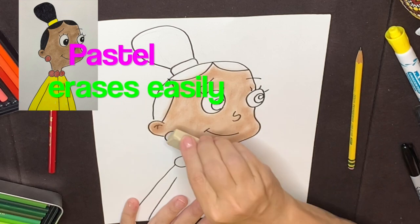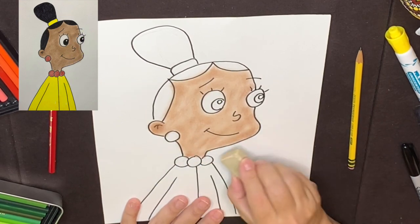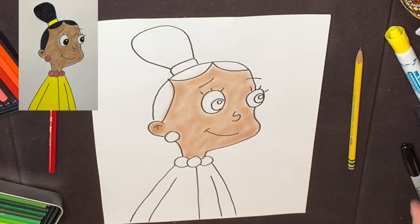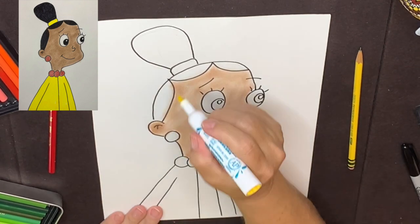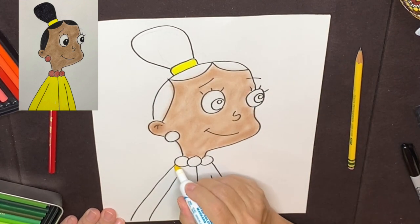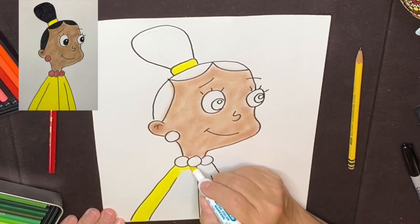If you need to erase any areas, just use your eraser. I'm putting black on her hair, so I'm going to use a yellow marker. I'm going to put some yellow in her hairband and her clothing, because Jackie wears yellow.